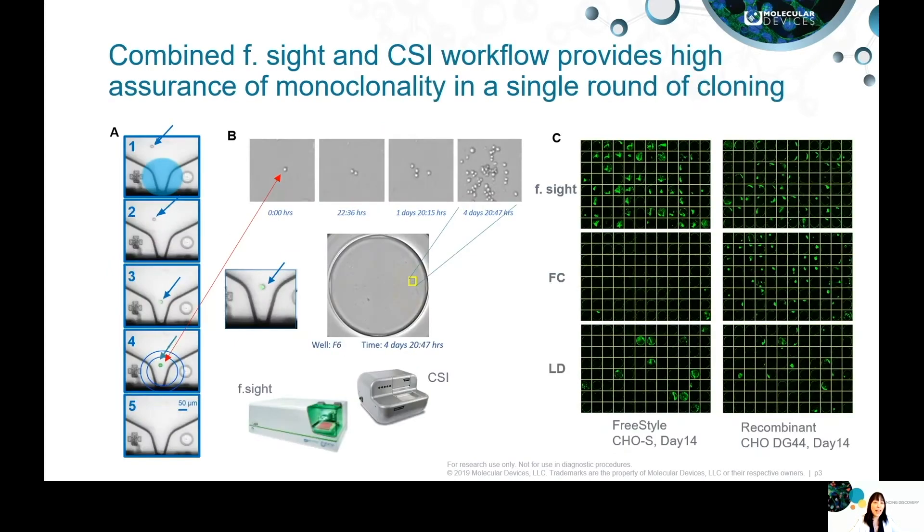These slides illustrate how the combined F site and CSI workflow provides high assurance of clonality in a single round of cloning. As you can see on the left side of figure A, there are five overlaid images captured by F site from the white light and green fluorescence channel. Pictures 1, 2, 3, and 4 were taken before and at the event of single-cell dispensing into a microplate, and in field B you can see the image of the dispensed single cell captured by CSI on day zero.